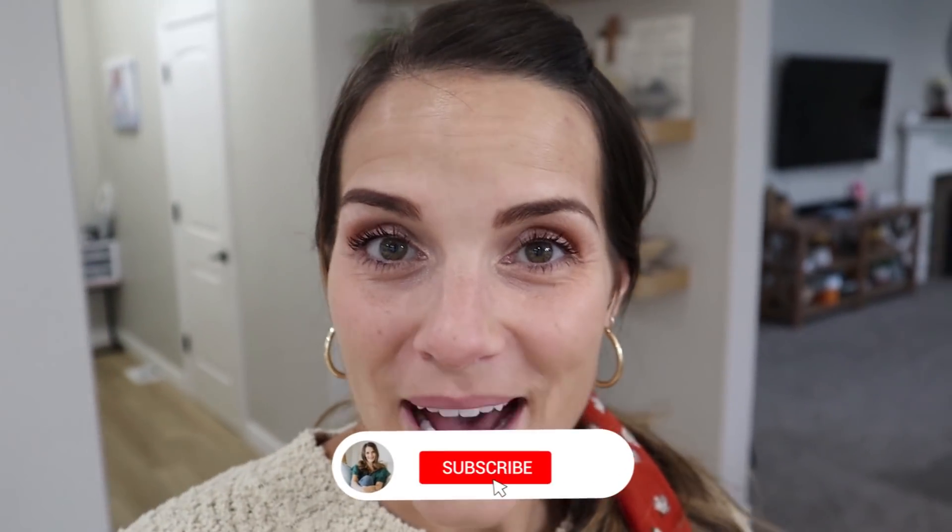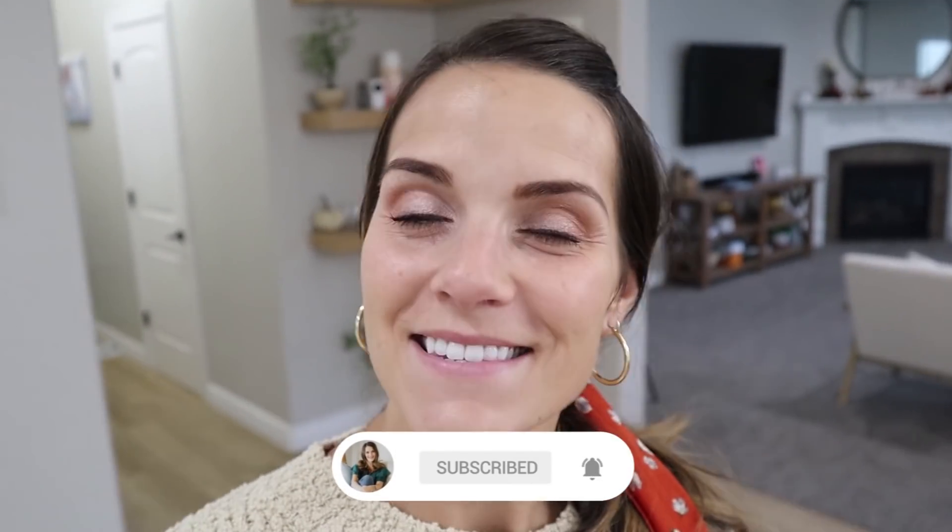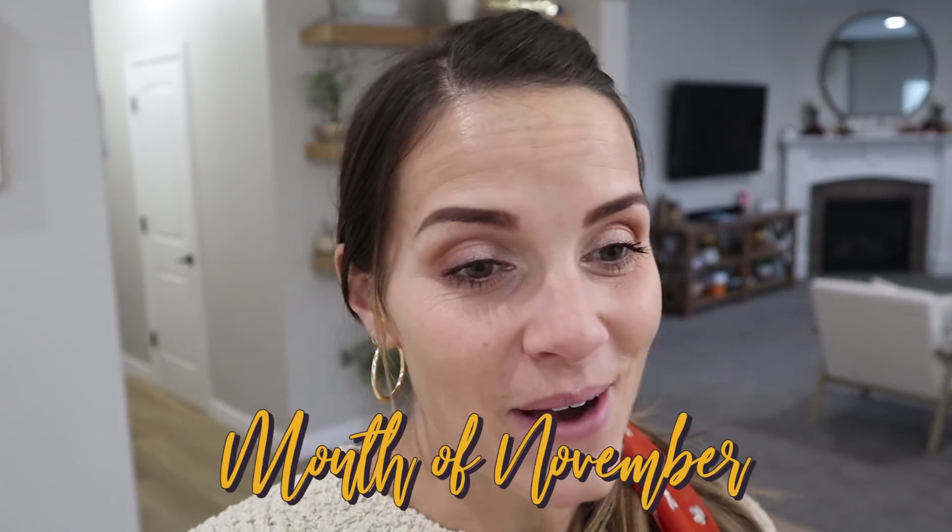Hello everyone and welcome back to my channel, Mindy's Best. I'm so excited to have you guys here with me. We are in the month of November now and the holidays are in full swing. It is probably one of my very favorite times of year because I get to be around my family. We've already had a ton of family time this year, but it just seems special and different.